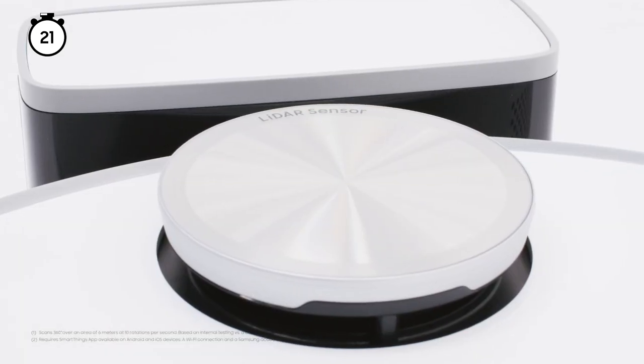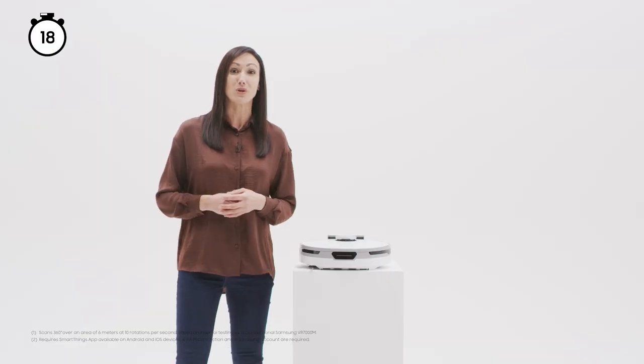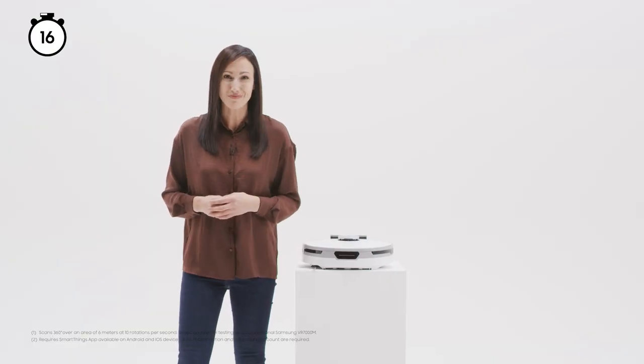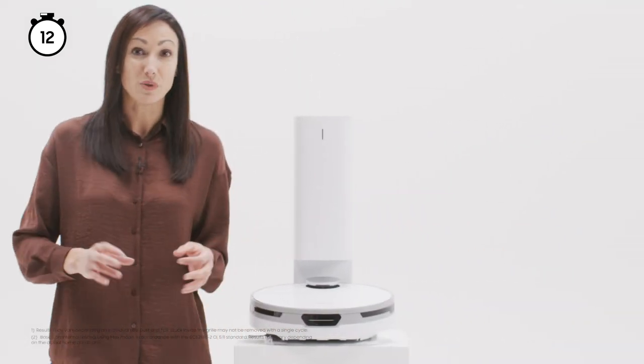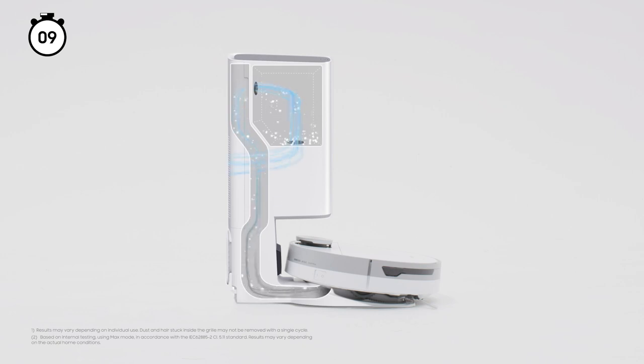With Samsung's LiDAR sensor, JetBot can scan the room for an optimised cleaning path, and you can select where JetBot should or should not clean right from your mobile device. JetBot Plus is all that, plus a clean station which removes dust using air pulse technology and traps 99.999% of fine dust.